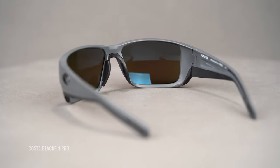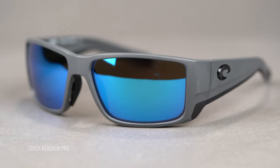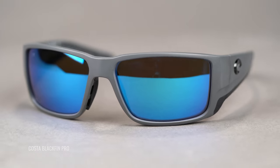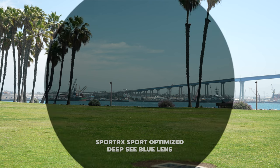As a general statement, the best lens colors for deep sea fishing are usually a gray base with a blue mirror. There is definitely a big aesthetic aspect to this, but there is a functional reason as well. The gray is going to be the densest tint and it's going to absorb the most light, so it's going to protect your eyes the best from extremely bright light. And then that mirror is going to give you a little bit of extra protection by being more reflective — it reflects more light back, meaning less light is making it through the lens, so it's going to protect you that much better.